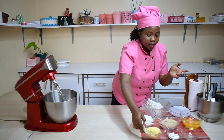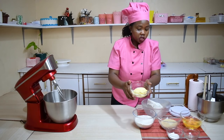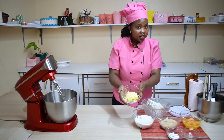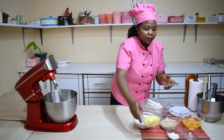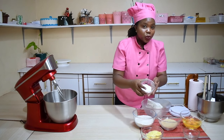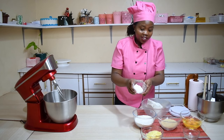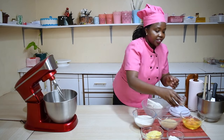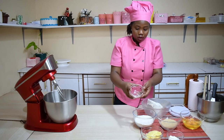Then we have margarine, 160 grams for one cup. Next we have our baking powder, 11 grams or one tablespoon. Next we have vanilla extract, one tablespoon.